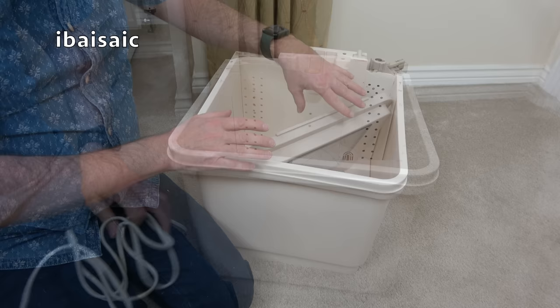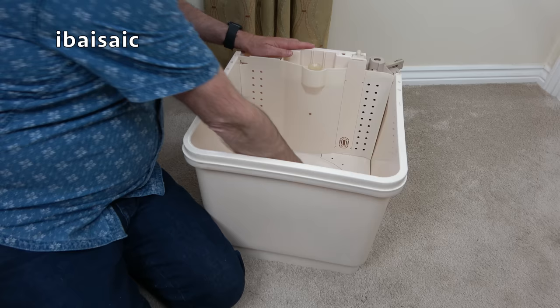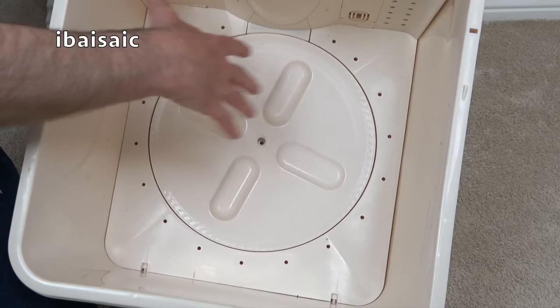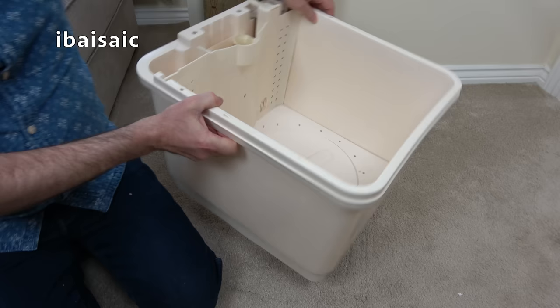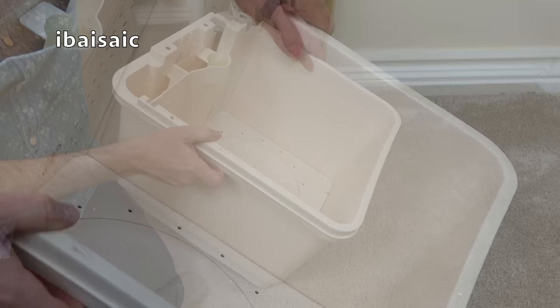I'll remove the lid with the see-through window. This was how it was delivered — I've not tried it with water yet, I'll be doing that in the video. You can see at the bottom of the tub a quite large agitator — similar to the agitators on modern plastic single and twin tub washing machines, though this is pretty big and takes up most of the base of the wash tub. We have two fill levels: the lower fill level is the bare minimum the water has to reach, and then there's the maximum level.